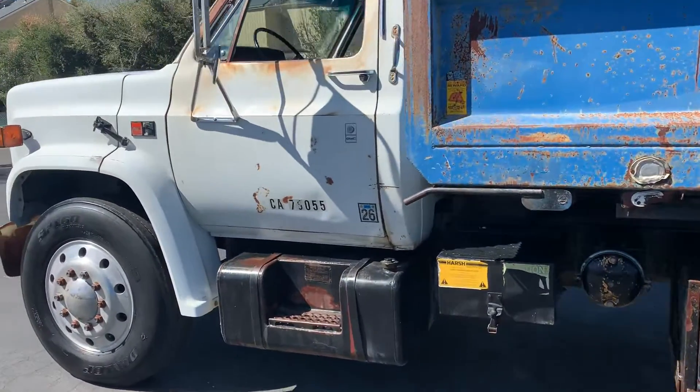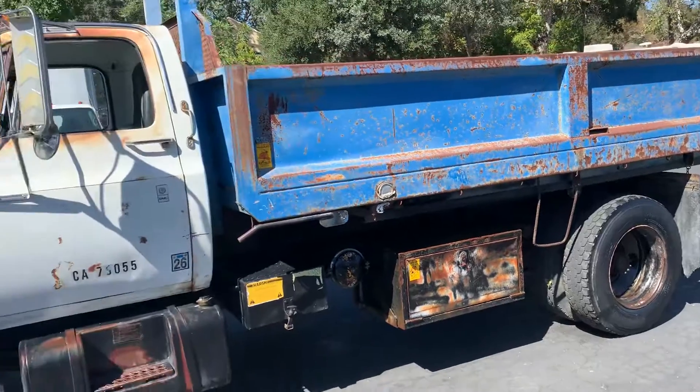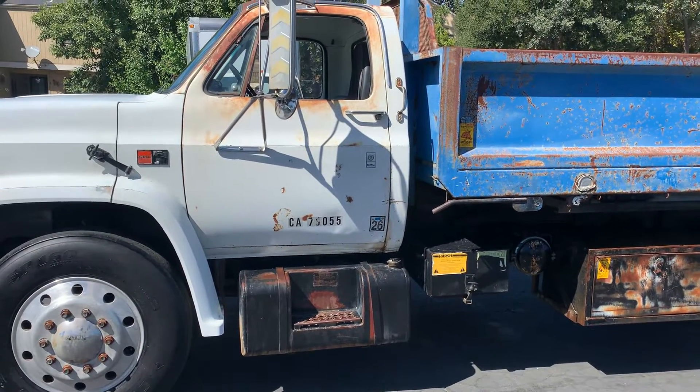It drives, moves forward, reverse, bed goes up and down. There's some other videos on it showing that.